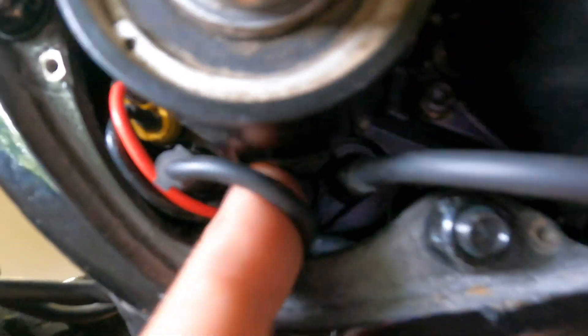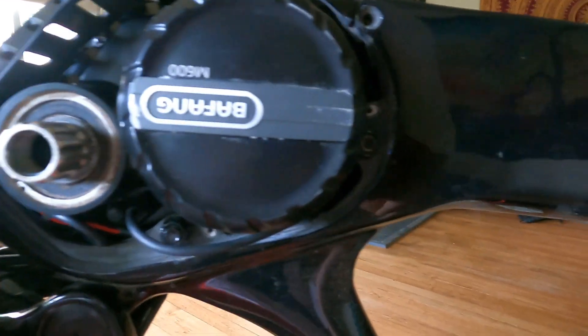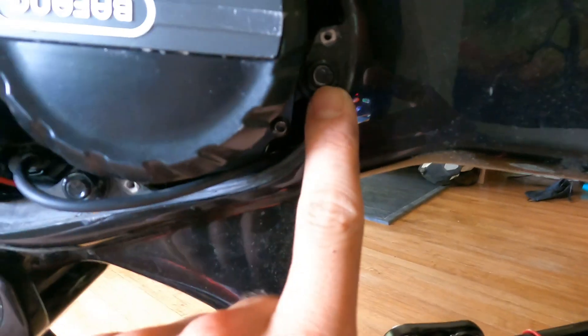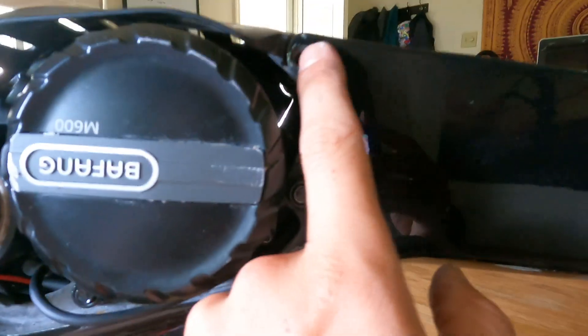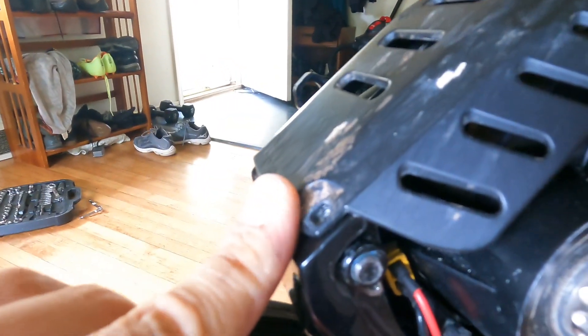I don't know what that power connector is. This one comes from the wiring harness and connects to it. One, two, three bolts — this one's for the guard. Two screws here for the guard.